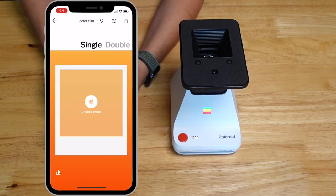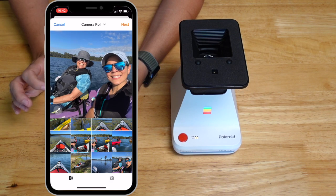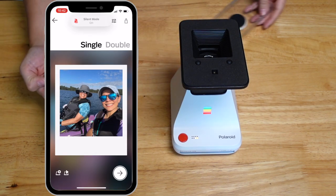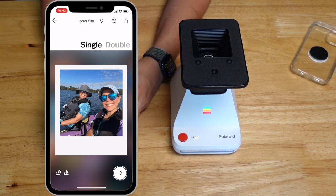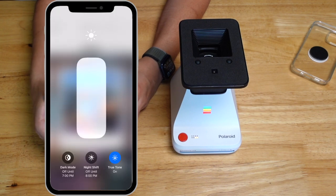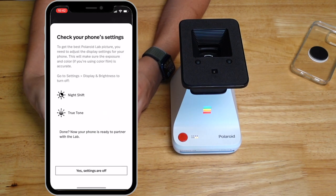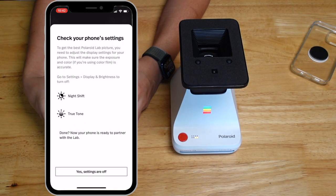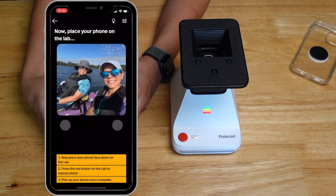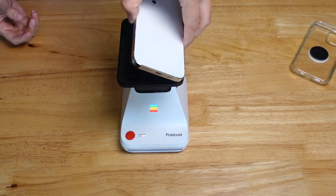I'm going to use a picture of us kayaking, because that's our new favorite hobby. You want to make sure any phone cases are removed so it can lay completely flat, and you want to turn off True Tone and make sure your brightness is full. The app will tell you this in a message, and you'll see two little gray circles on the phone that you line up with the two circles on the printer.